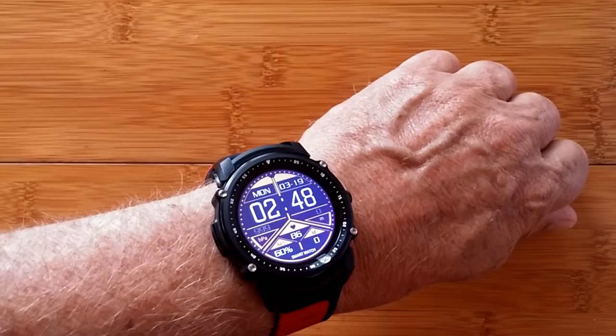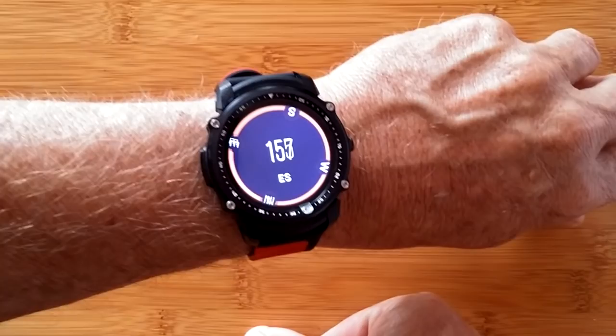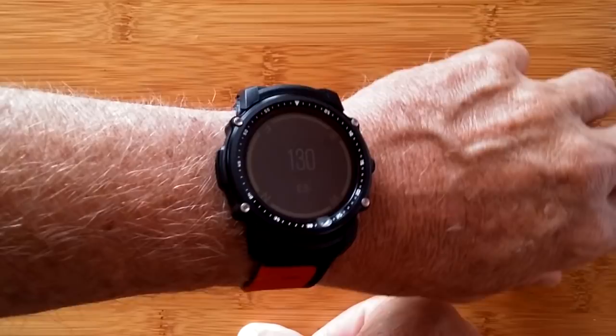If I scroll down, I've got a compass that I need to do a figure-eight motion to enable. There we go, it's coming up. I think it's pretty accurate. And look - it's still active even when the screen is off. So if you're out hiking and following a trail, trying to keep a certain degree to your next waypoint, you don't have to keep turning your watch on. It stays in the compass mode. When you try to touch it, it's locked, which is cool.